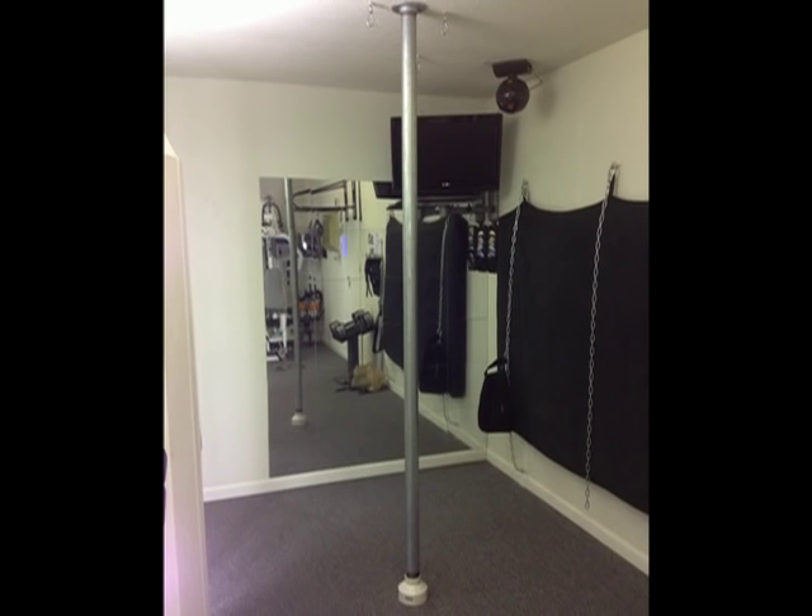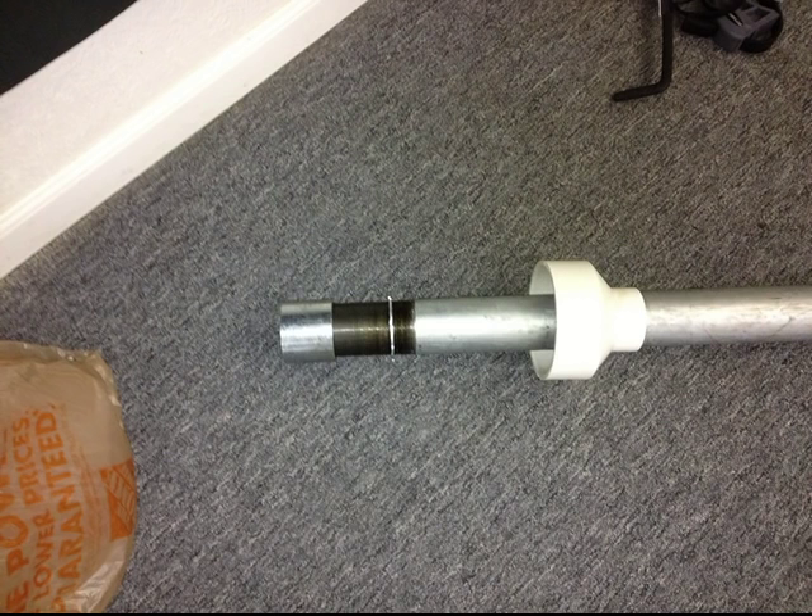This is the homemade stripper pole completely assembled and erected. The stripper pole consists of a 2-inch conduit pipe that I had about 4 inches of thread put on at Lowe's. It has a coupling and a lock nut above it.